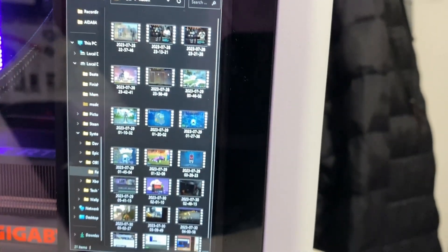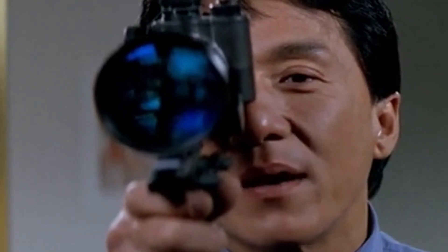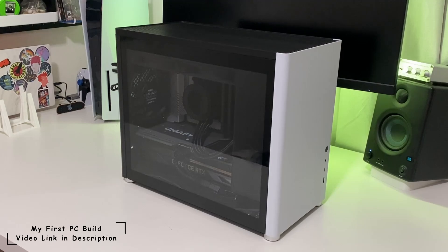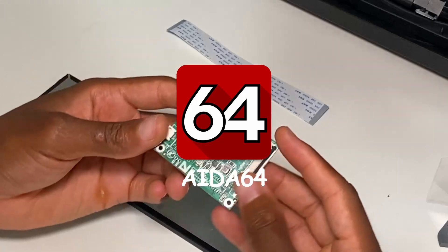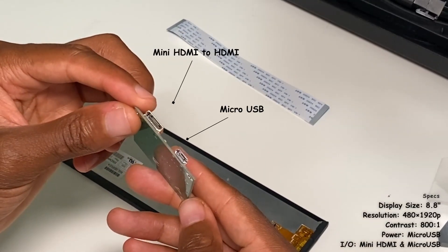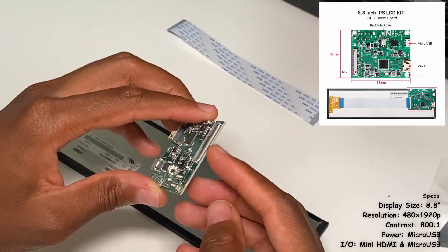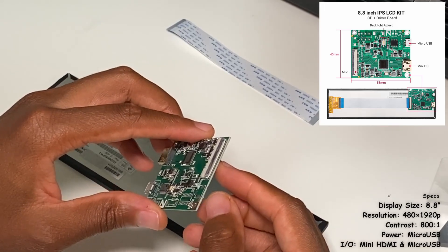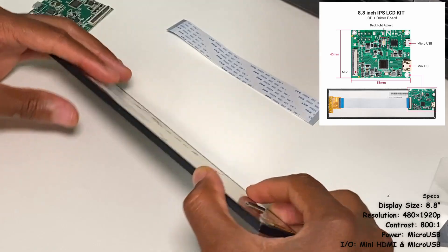This is my first PC build — it was about $200, link will be in the description for the full build. To set this sensor panel up you will need software called AIDA64, and I'll show you a cheap way to get it later in the video. The specs for the screen will be on the bottom right. The main things you'll need are a micro USB cable to power it up, and for the display, a mini HDMI to HDMI cable.